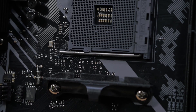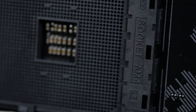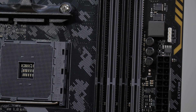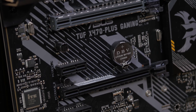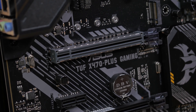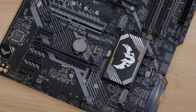It uses the AM4 socket, so it's compatible with all first- and second-generation Ryzen processors, as well as many seventh-generation A-Series and Athlon X4 CPUs. It supports up to 64GB of DDR4 memory at up to 3200 MHz when using a Ryzen CPU. It features an ASUS SafeSlot PCIe X16 slot to support heavier graphics cards with better retention and shearing resistance, plus dual M.2 sockets to support the latest NVMe SSDs.